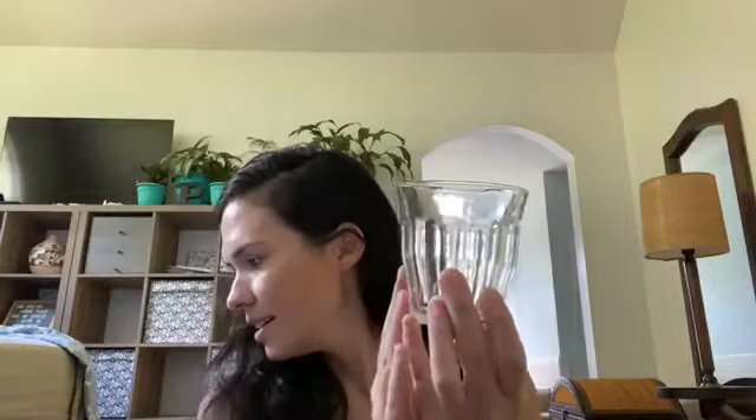So these are the ones that they sent me for free, and these are kind of like a juice-size glass. I think that these are maybe seven ounces. I'll have to check, and I will drop the link for the exact size.